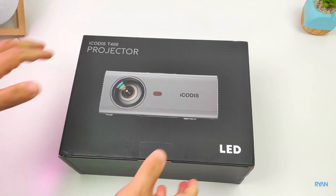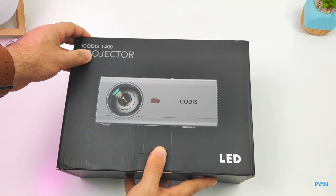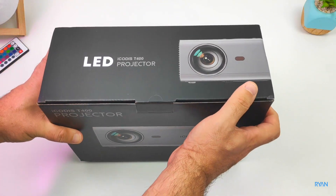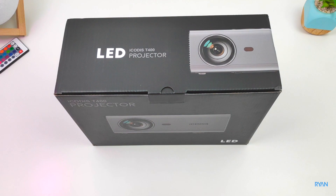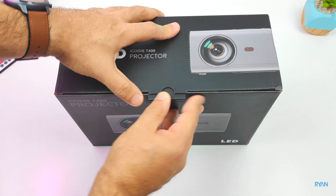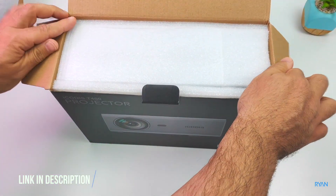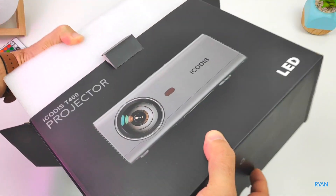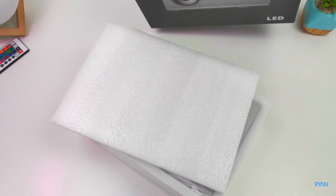Hey, what's going on guys, welcome back to the channel, welcome back to another video. Hope you guys are absolutely fantastic. In this video let's have a look at this — I call this the T400, a native 720p budget projector. Hope you guys like this one, stay tuned to the end because we're going to do a series of tests. The price will amaze you — don't expect to spend hundreds; this one is only two digits, currently costs $99.